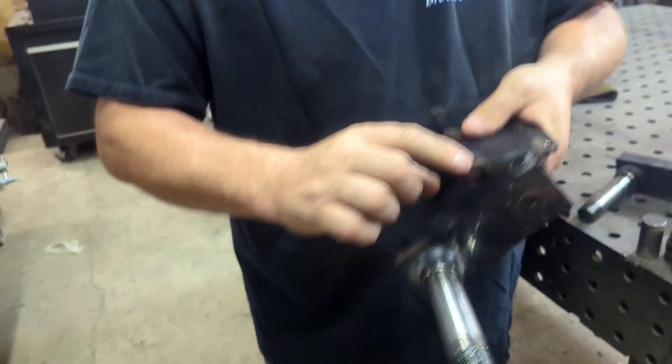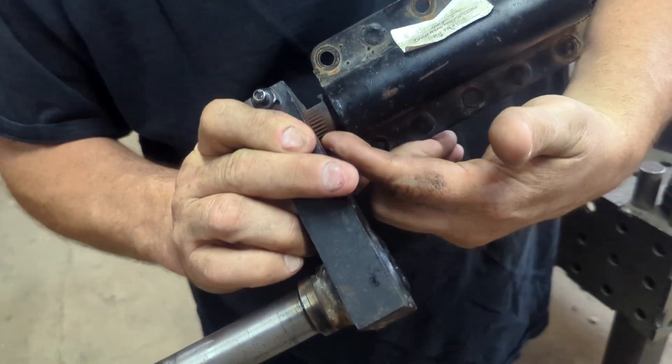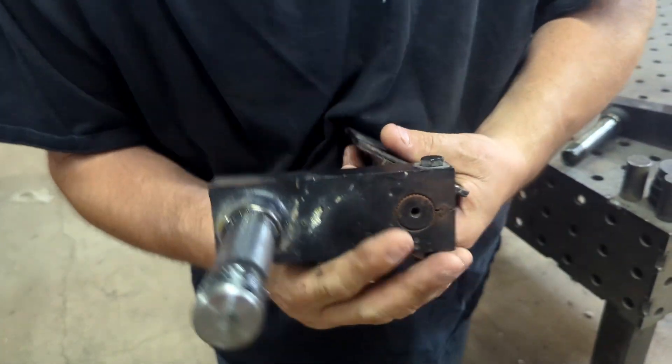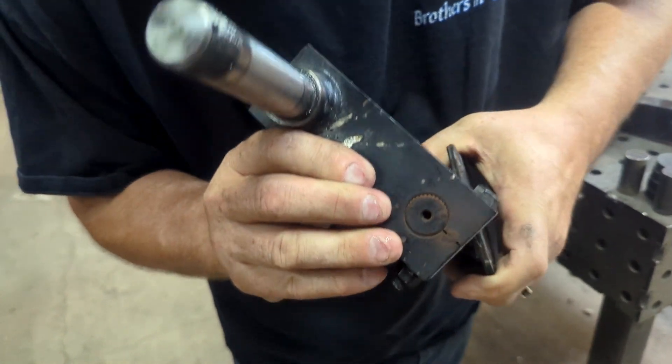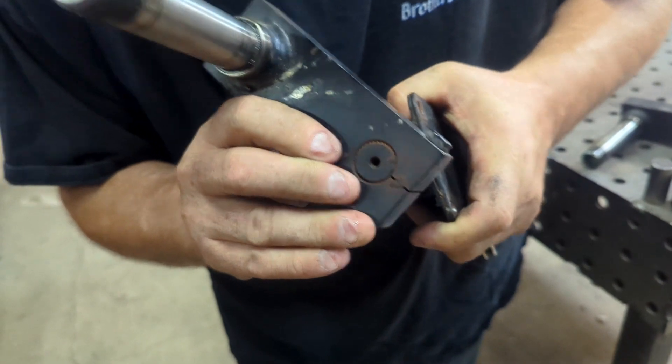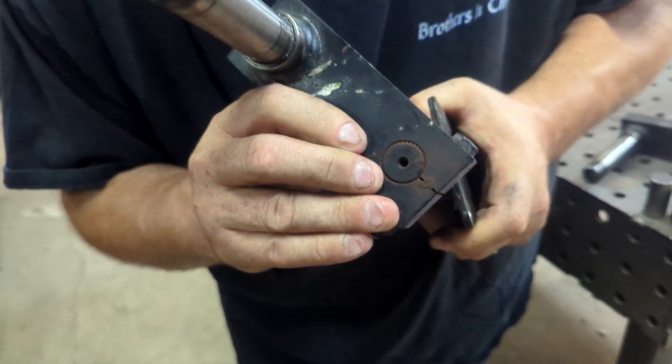The way to fix this is we're going to put tack welds behind here on the shaft, then weld it up here. Once I do that, this is solid — it won't ever come off again. You can see right there, that's moving. So this kind of makes it feel shaky, but once you do that you won't have it.